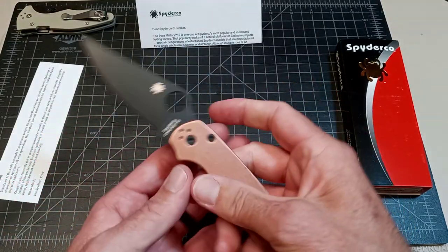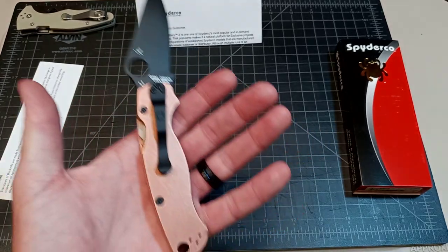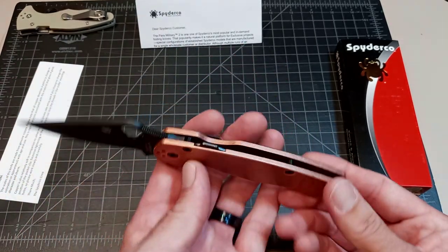But well made. If you are into this, instead of buying Flytanium, you can get the real deal straight from Spyderco. It's cool the way they did it.